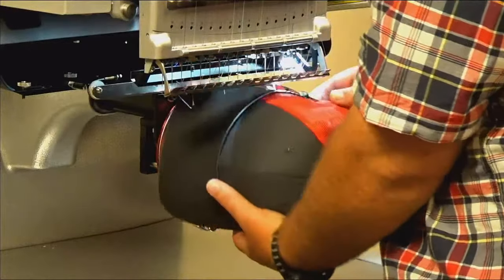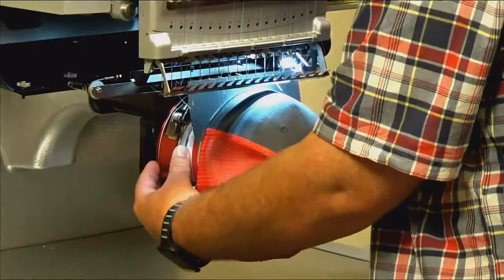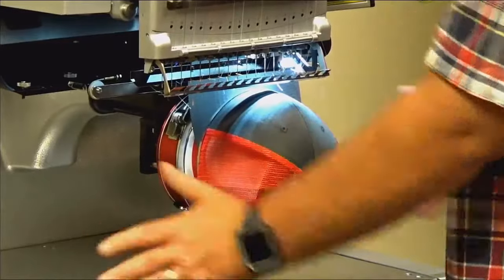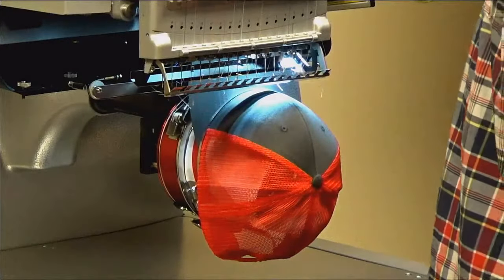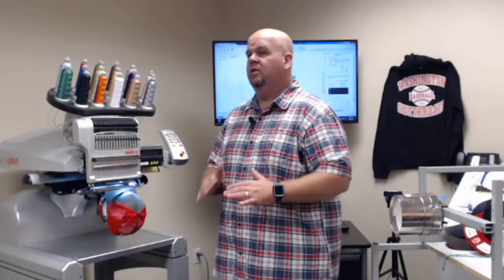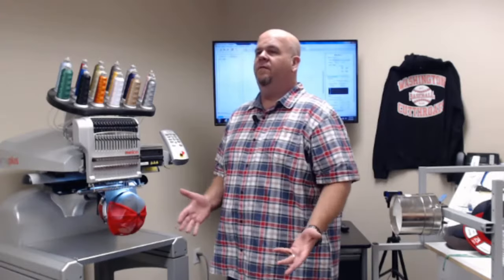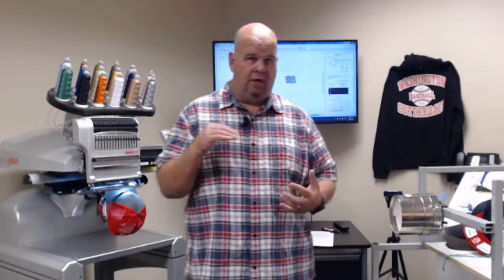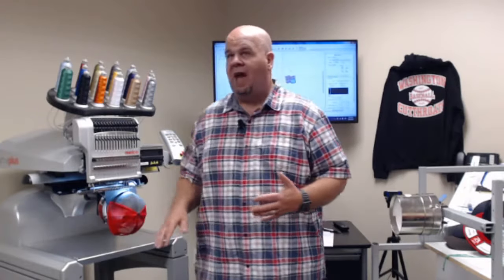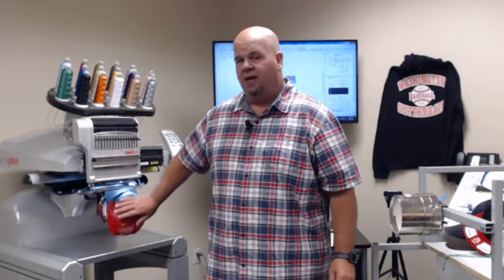Make sure before you remove your hands that you're engaged in all three clip points. We're not actually going to sew a hat today, but I want to show different styles of cap frames for different types of hats.